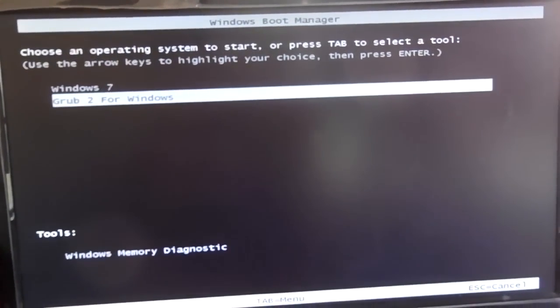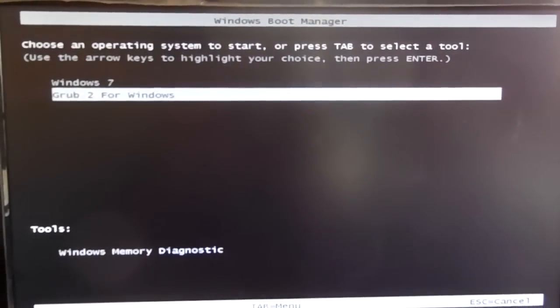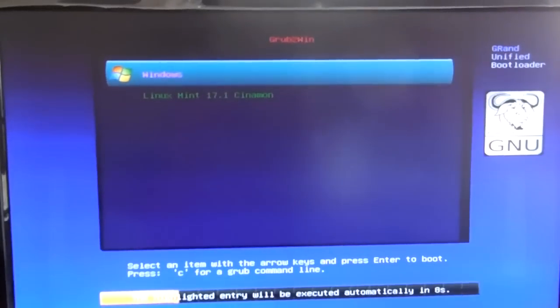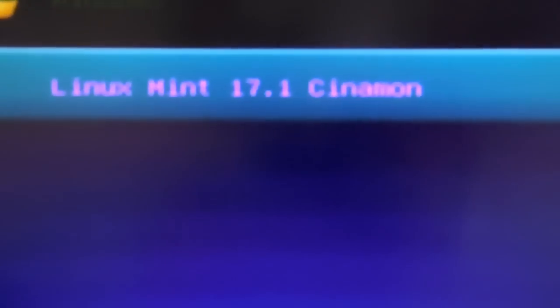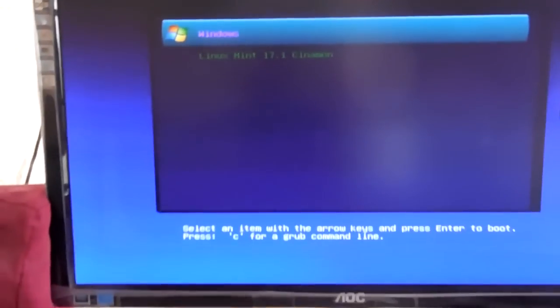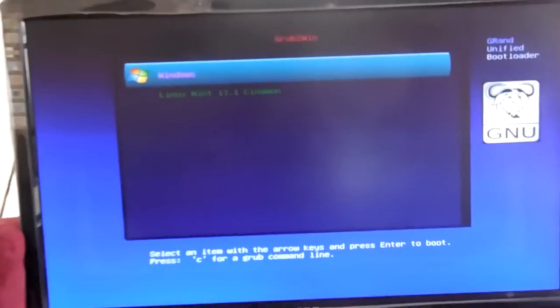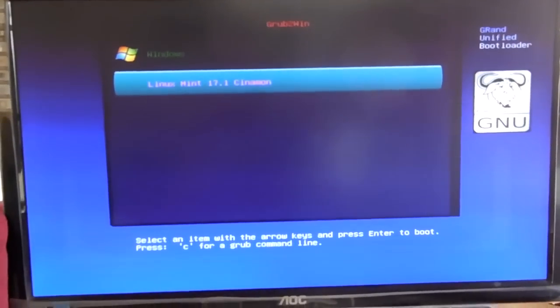Grub2Win creates a new boot entry alongside Windows 7. Choose the option Grub2 for Windows. Grub has listed the Linux Mint entry we have created, alongside Windows. You can add multiple entries of any Linux distribution or any live CD/DVD images in this way. Select Mint and Grub will now boot from the live ISO image.